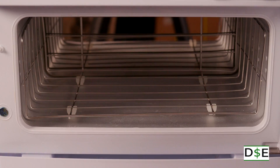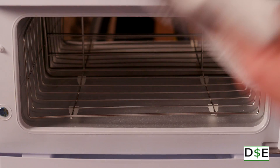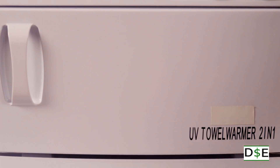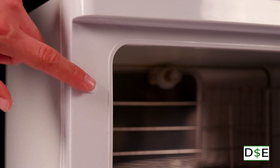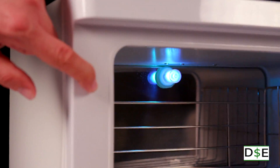The UV sterilizer uses ultraviolet light to kill bacteria, viruses, and fungi that regular cleaning and alcohol cannot. The safety pin prevents the UV light from turning on until the door is fully closed.